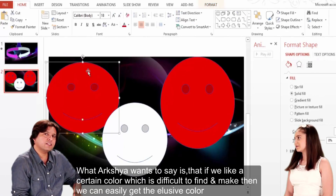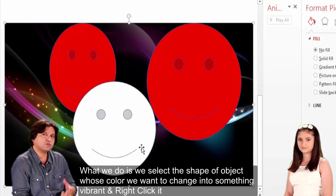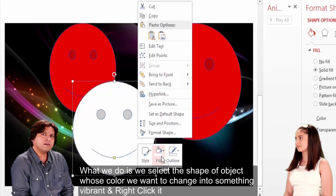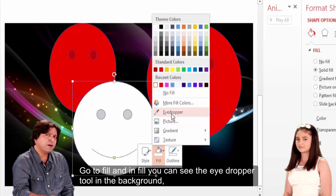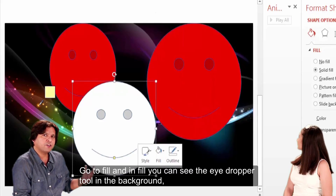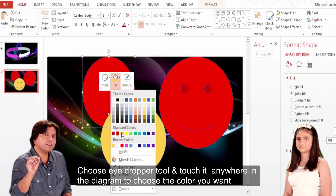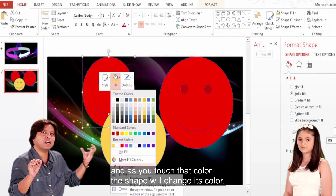What Arshia wants to say is that if you can change the colour, we can change the colour. I have selected the color change — right-click, fill, and put the eyedropper tool, and you will touch the colour wherever you want. If you touch the colour, the shape will change to that colour.